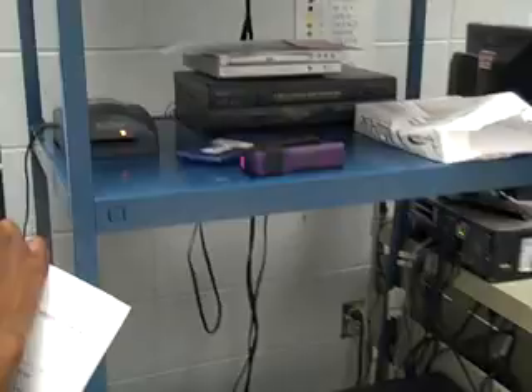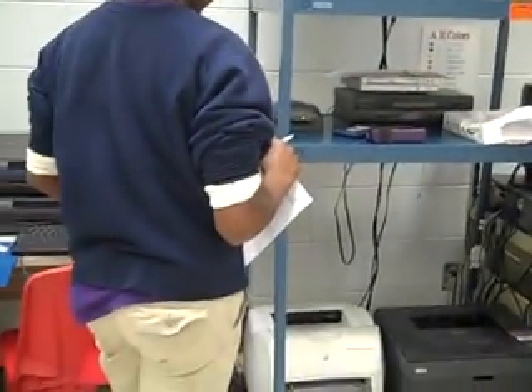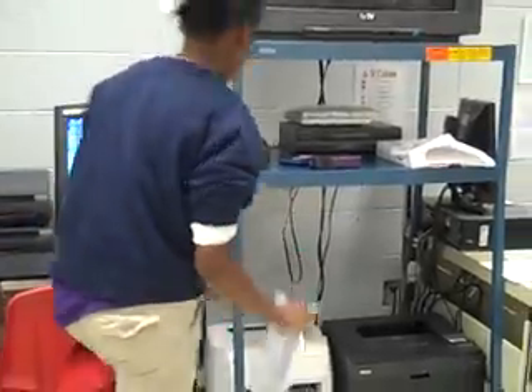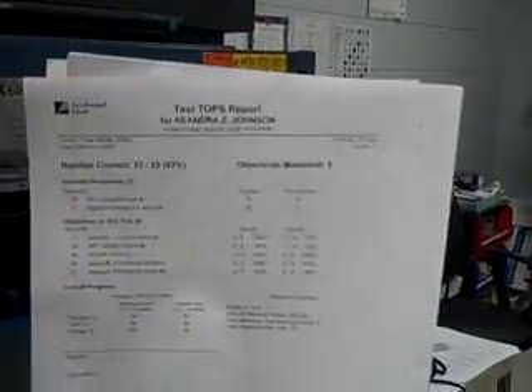They sit there and wait for the computer to process it and then they grab it and wait a few minutes for it to print on the printer. Then students have automatic feedback on how they did on their accelerated math.